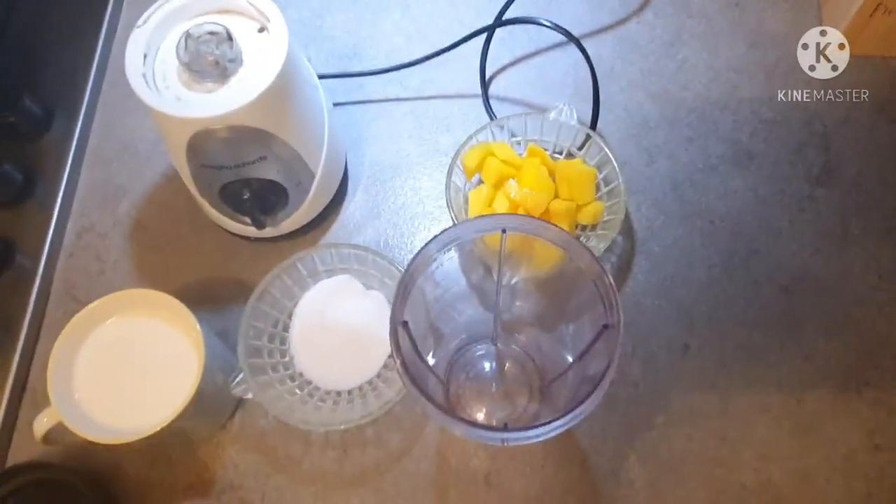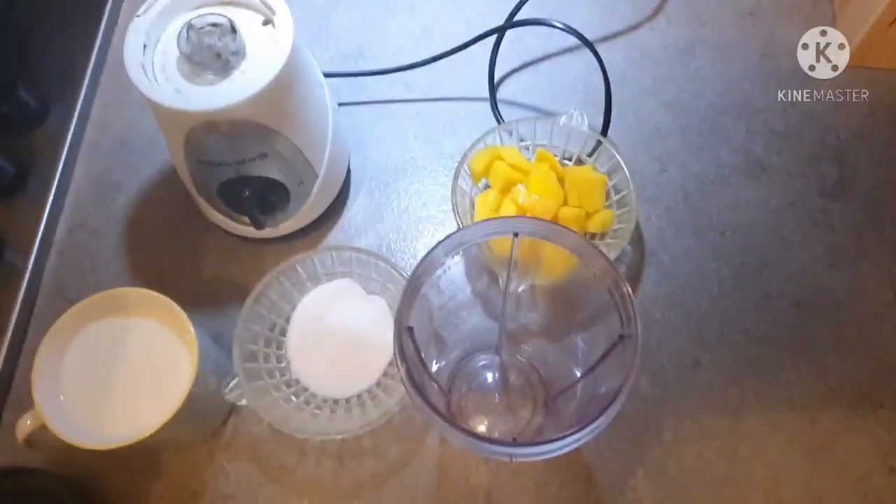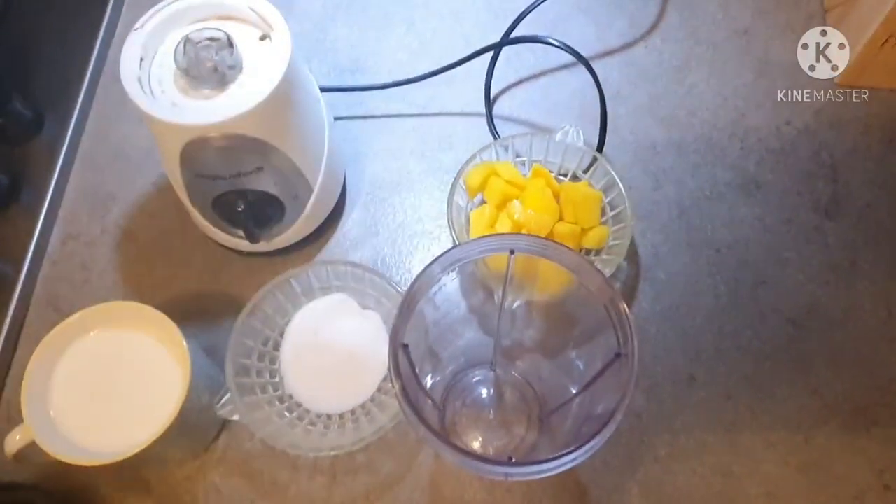My name is Rahman and Rahim. Assalamualaikum, viewers. Today, I have brought you a milkshake recipe — mango milkshake.